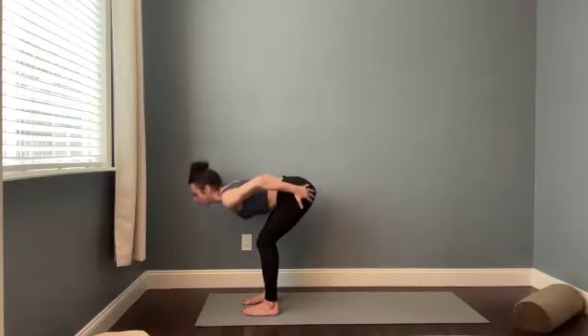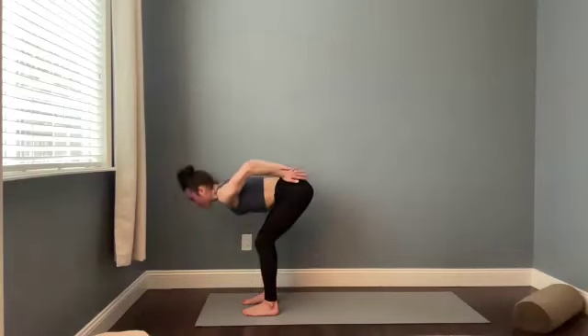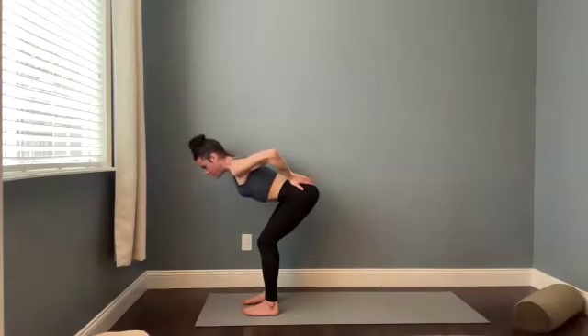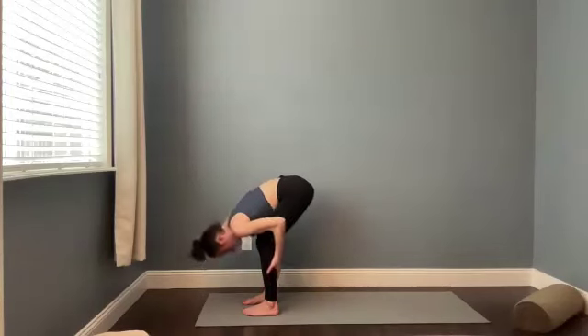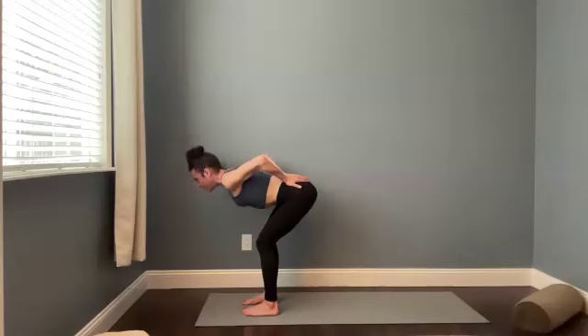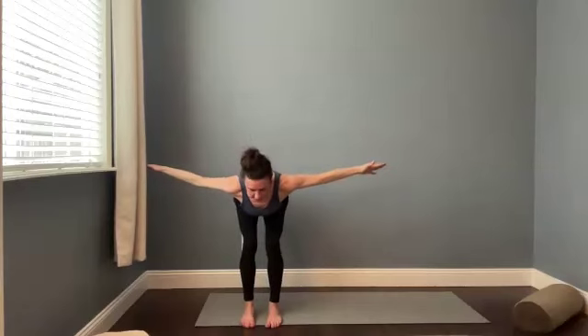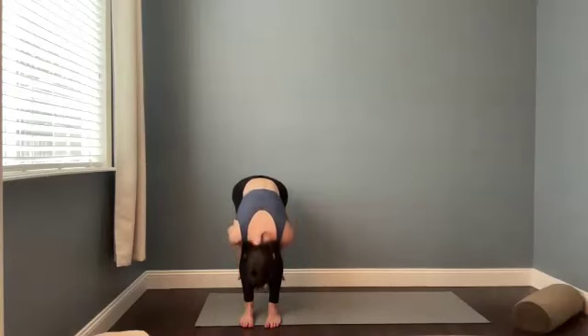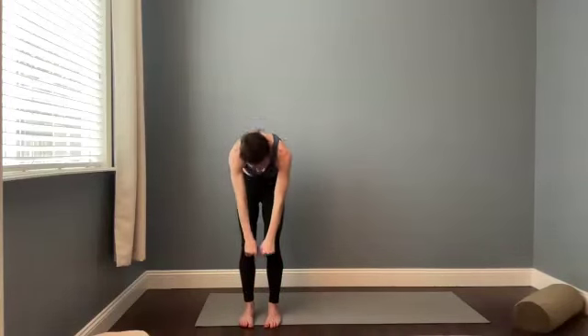And then we're going to fold forward. Catch the calves. Maybe you slide your hands down the back of the legs. Do that again. Lift up halfway. Palms to the low back. Breathe in. And fold forward. Hands to the calves. Exhale. Hands to the low back. Halfway stretch here. Stay in your halfway stretch, but let's tee the arms out to the side so arms and chest are parallel to the ground. Take a big breath in. Catch your calves. Fold forward. Drop your head. Slowly unroll. Keep the knees soft. Pull your navel in toward your lower back.